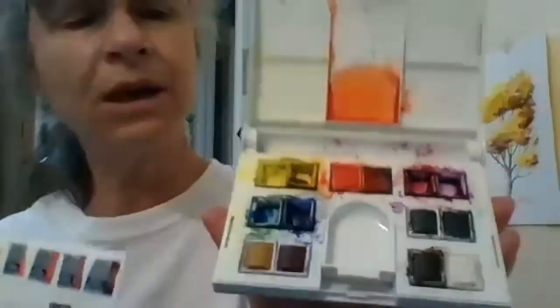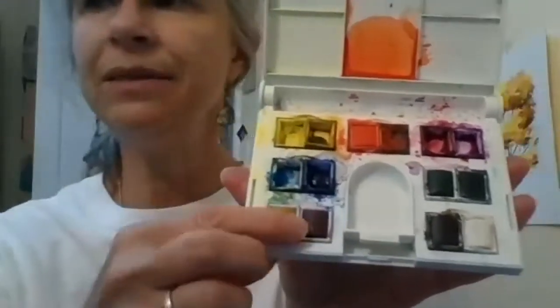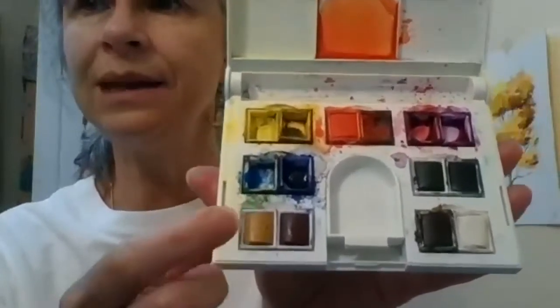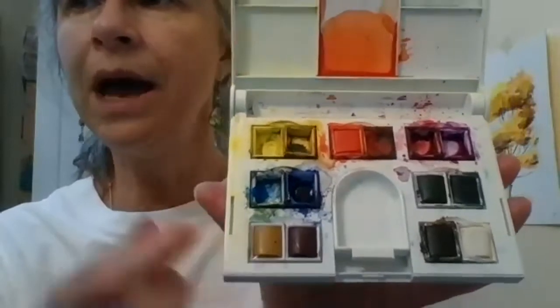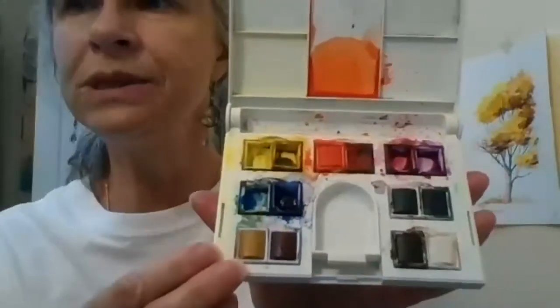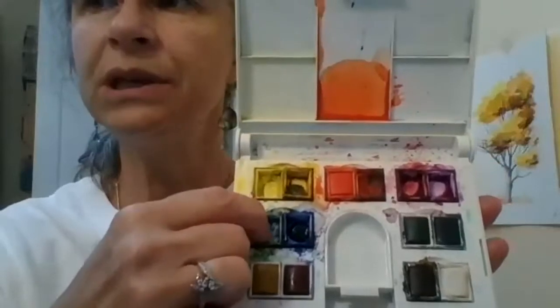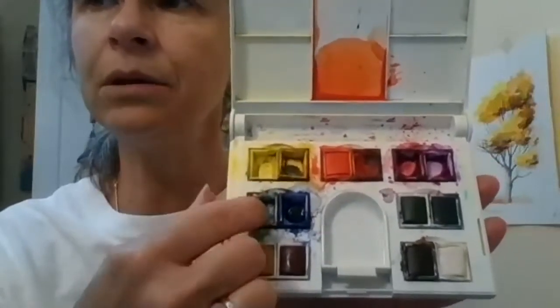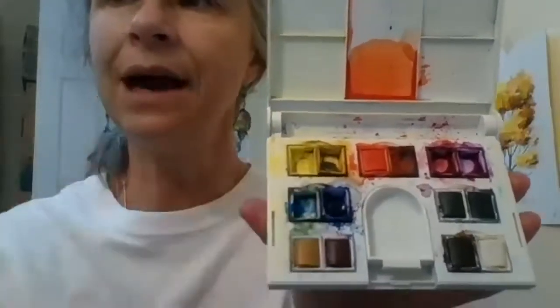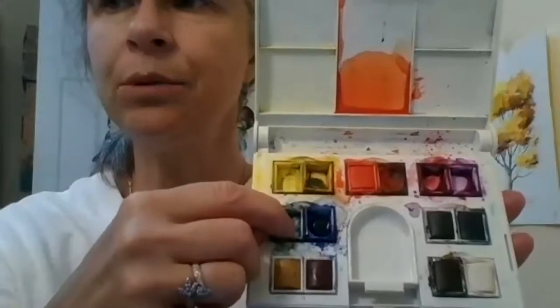These are called panned colors. There's a special binder so that when they're dry they remain like a little cake, and as soon as you wet them that's when you get your colors. If you use this a lot and one of the paints becomes empty, you can take out that little rectangle and buy a new one to replace it, or you can buy a tube of paint in the same color and squeeze it into that spot.